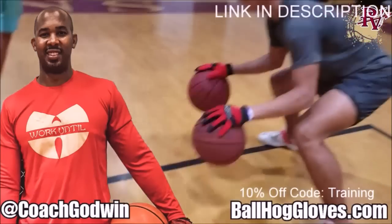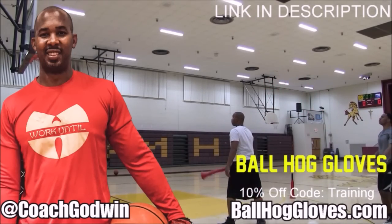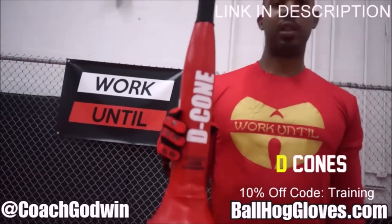Ball Hall Gloves — do our warm-up ball handling drills, our two-ball drill. The D-cone is the perfect complement. We have everything you need from ball handling gloves, bump pads, shooting eggs, and cones. Go to ballhallgloves.com.